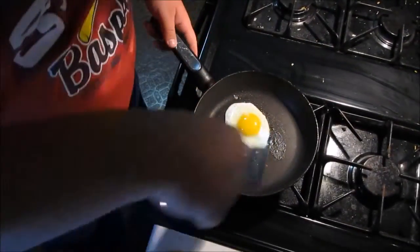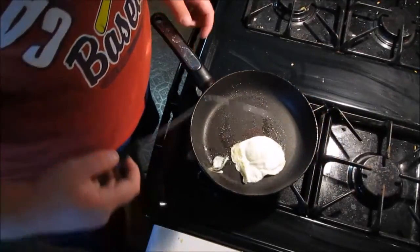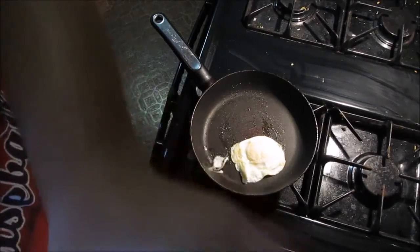Alright we're back, it's about time to flip the egg. I flipped a little too early but I mean it still looks good. That's how good that egg looks.